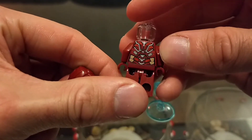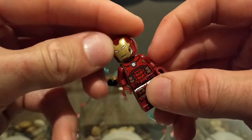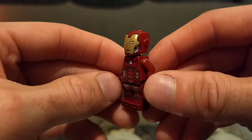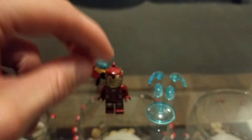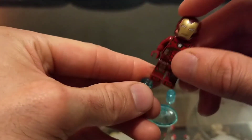The helmet has nice printing but is still fairly basic — not a lot printed on the head, though it's molded quite well. One thing I really don't like is they sacrificed the opening visor. On older Iron Man figures the visor opened up, which was cool. This new one is one solid piece — it does not open up at all, which is disappointing.